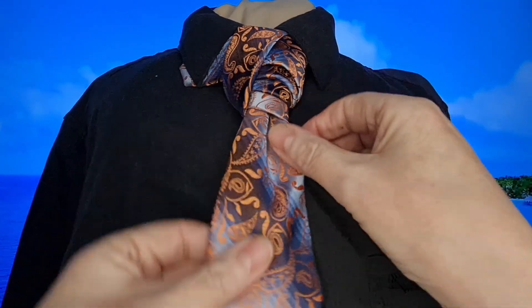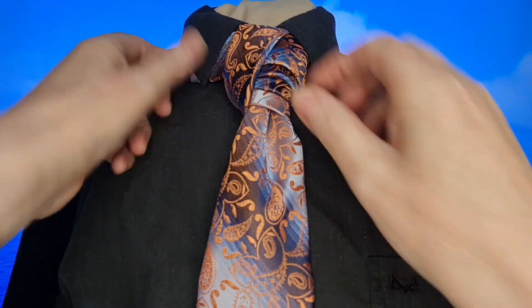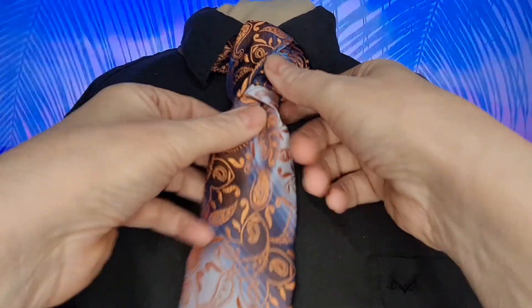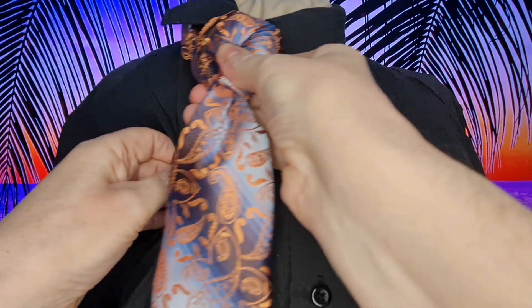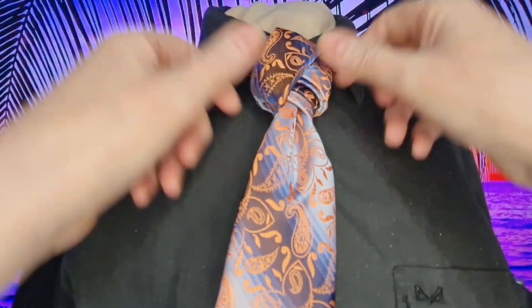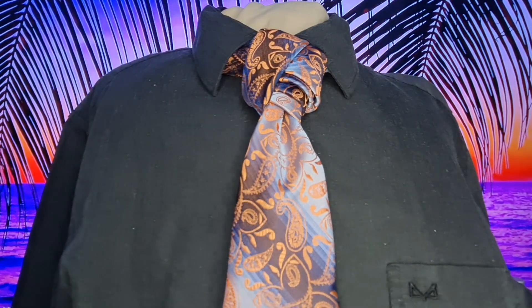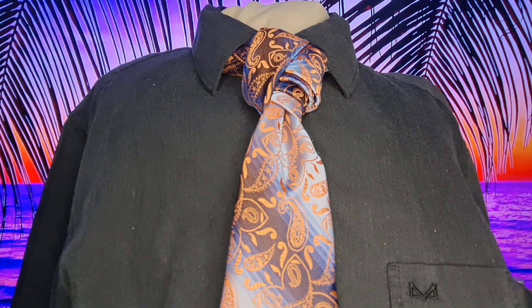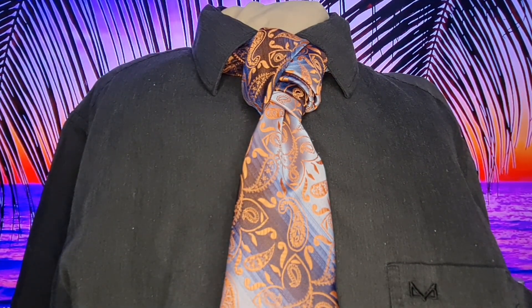There we have it. There is our Luke Knot. Thank you and I shall see you in the next video.